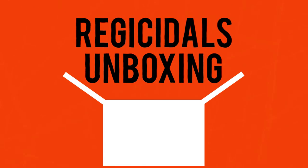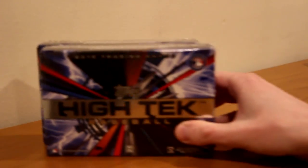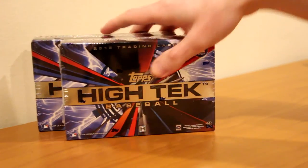I'm excited for this one. What's up everyone? Today I have three boxes to break for you. I have two boxes of Topps High Tech Baseball 2015 and one box of Topps Museum Collection 2016. I am so excited to rip these open, so let's get right into it. We'll start off with the two High Tech first — one of my favorite products. 2015 Topps High Tech Baseball.